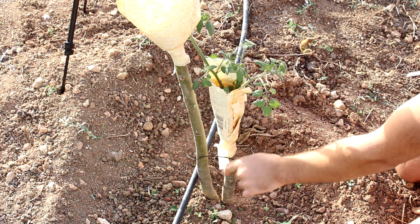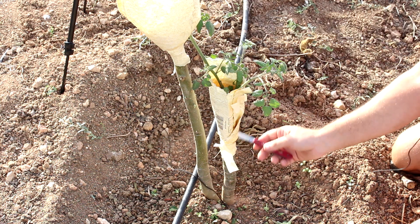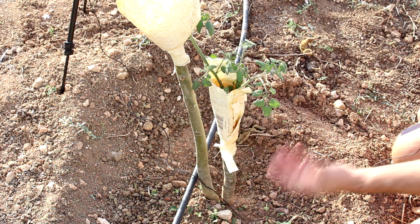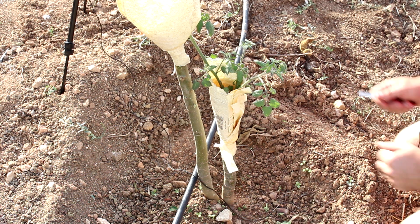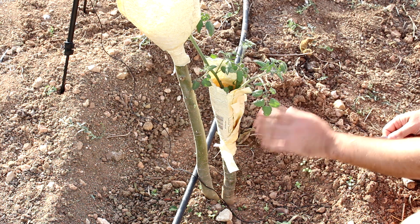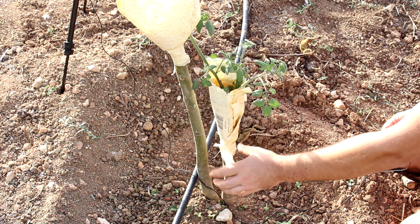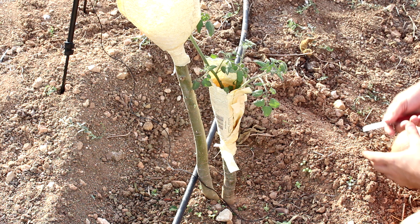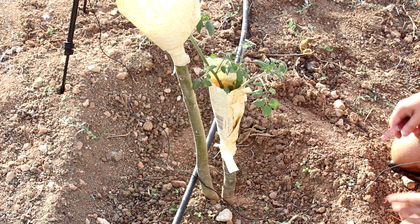Hi there! Today we're gonna talk about the benefits of grafting tomatoes on Solanum Torvum. This graft was successful. I have another video where I show how the grafting was done. Today we're gonna provide some support to the tomatoes because they aren't as rigid as the Solanum Torvum, which grows to a nearly medium or small size shrub.